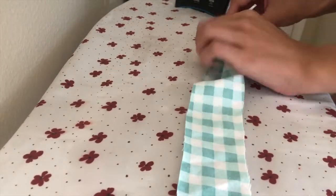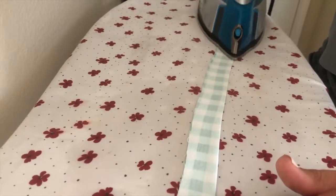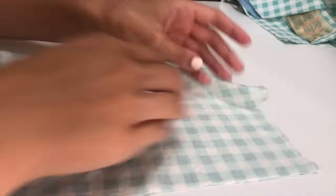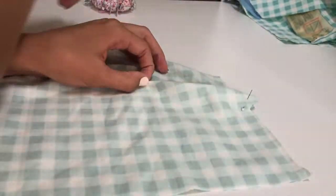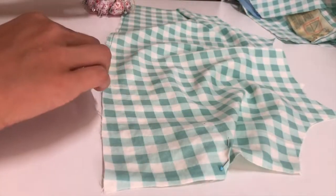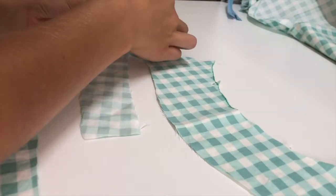To start off I take the strap pieces and fold them in half, then sew along the top edge of the strap. I then took my bodice pieces and pinned the darts in place and sewed them. Then I pinned my lining pieces together and sewed them in place.